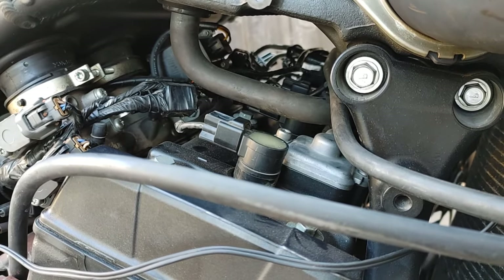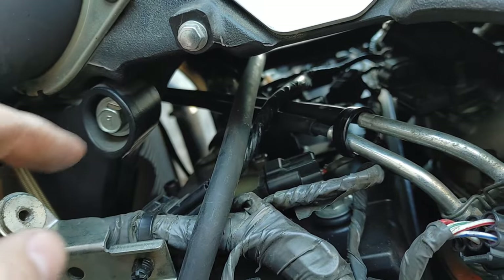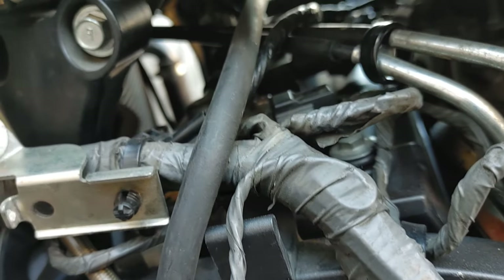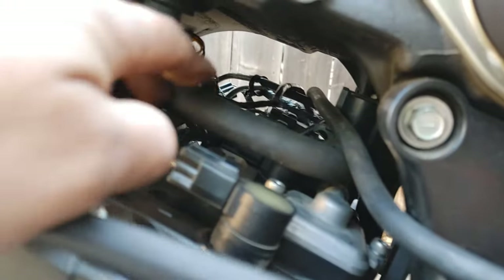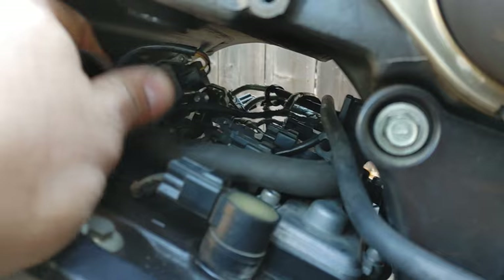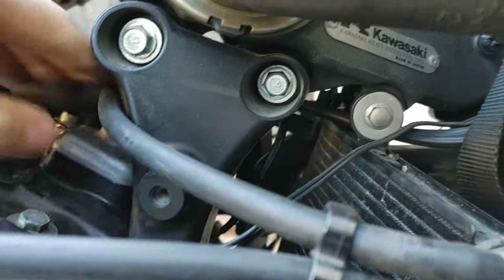I'm going to show you guys on this side — the other side is the exact same way, but on the other side you have a lot more stuff in the way: the throttle cables and coolant lines. The gist of it is right there — there are two bolts, M5 allen heads on both sides. We also have to disconnect the electrical connector, and then there's a vacuum line that goes into your air box that just slides right out.